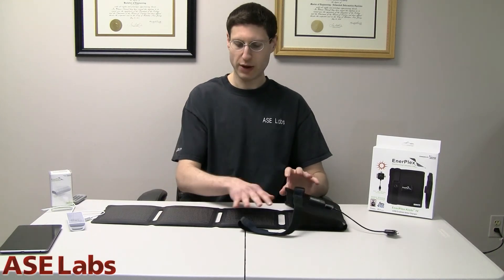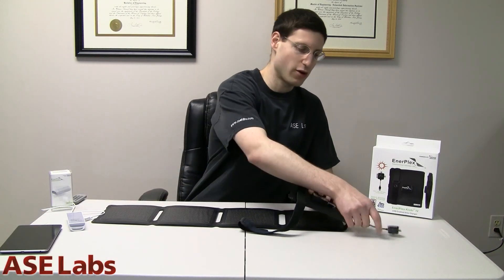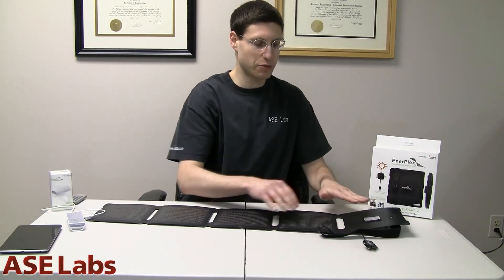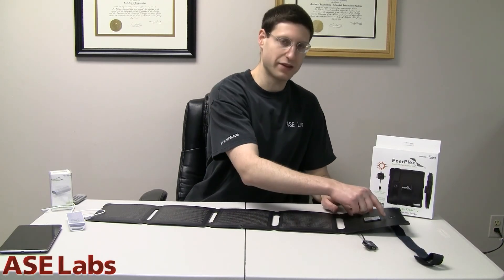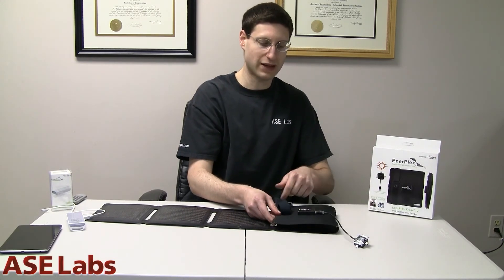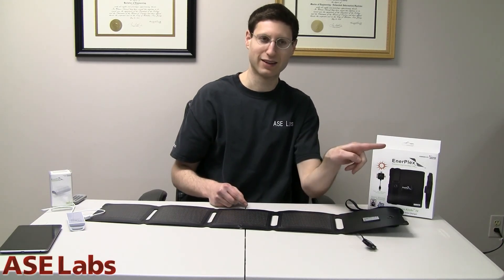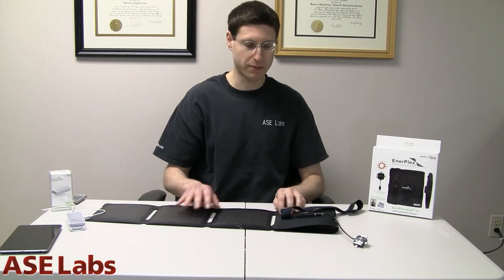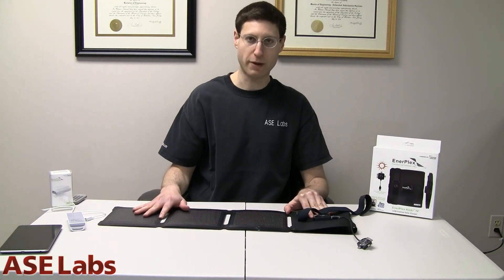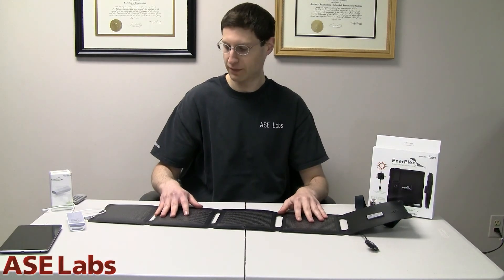The weird thing about this is when you actually have the sun beating down, you have this all sprawled out and the USB is on the underside. I would think that the USB port should be on the top facing out. Also on the back, the USB port is facing this way, so when you flip it around it's actually facing the wrong direction. Kind of strange — just a weird design decision.